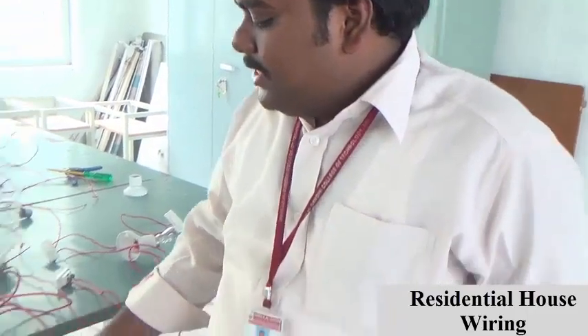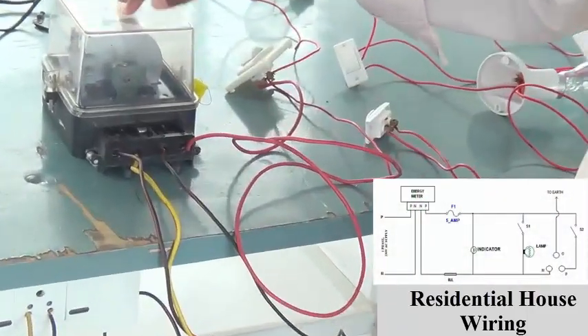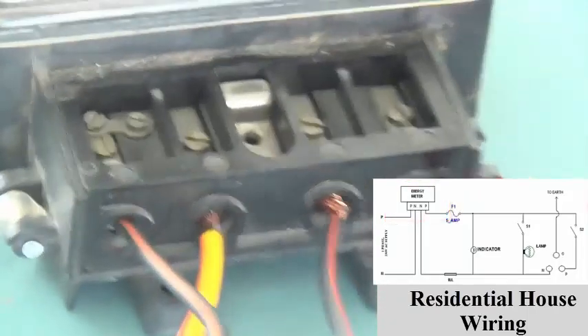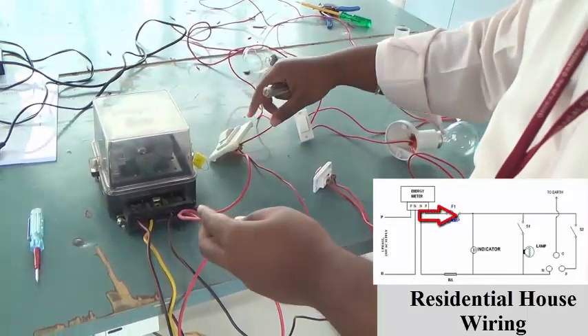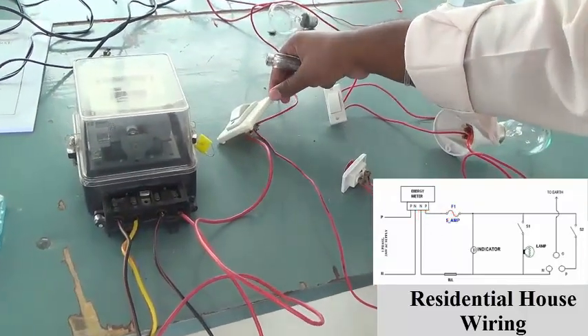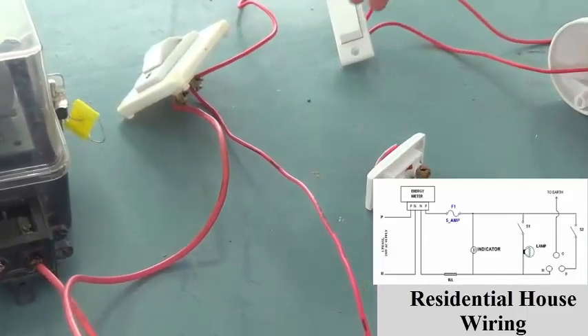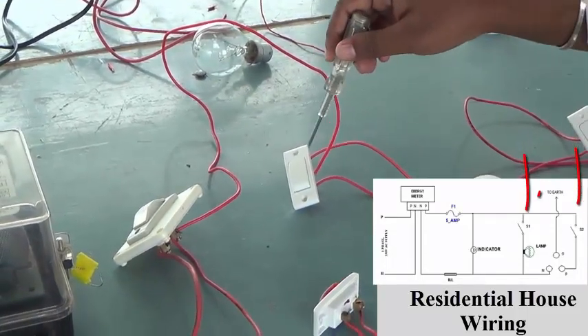So as we discussed earlier, the phase and the neutral point will be given to the energy meter. This is the input P and N point, and this is the output N P point. From this phase point, the input is given to the series-connected fuse arrangement. From the fuse arrangement output point, the parallel connection comes from this point and the series connection goes out from this point.